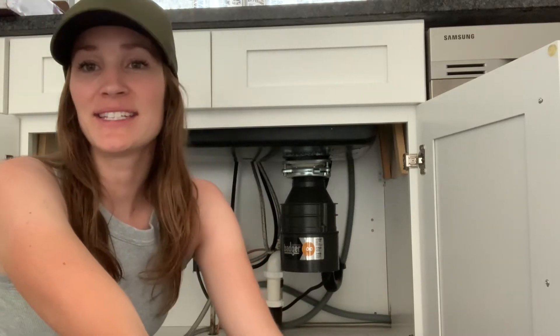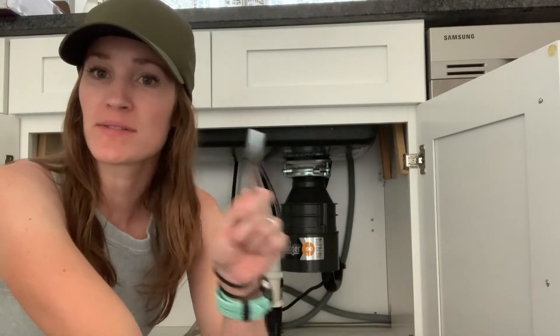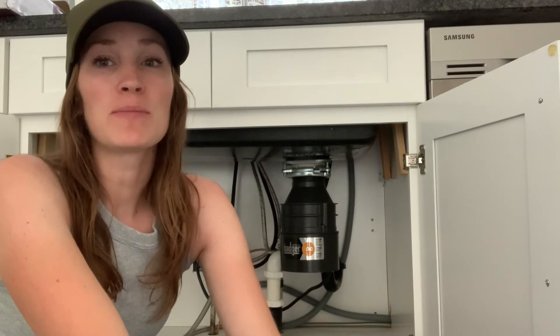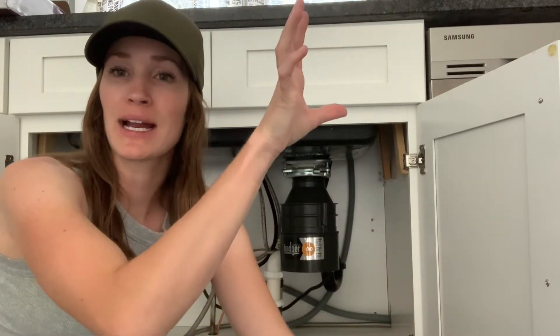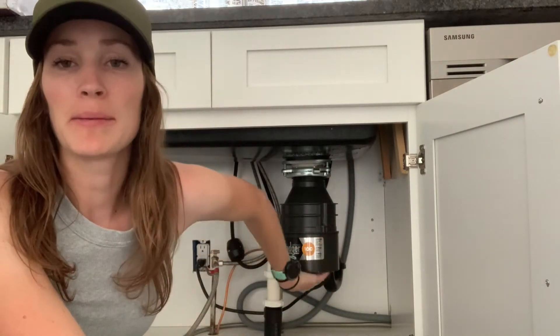Hey guys, this is Emily Lopez and today I am going to show you how to fix your garbage disposal. A lot of times they just need to be replaced, but usually when your disposal — when you push the button and it's making a noise but it's not running — a lot of the times they're just getting jammed up on the bottom.